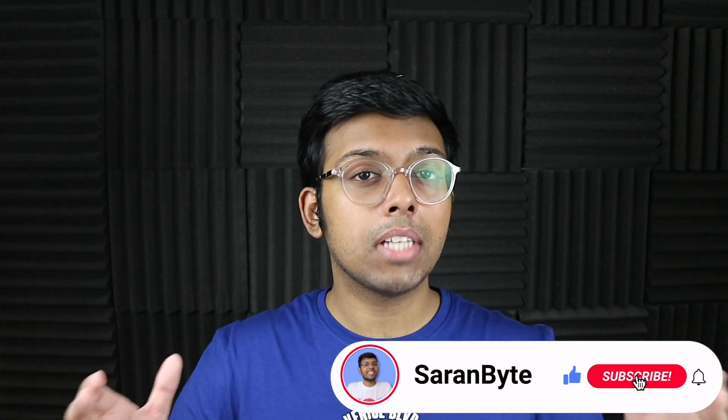Thanks for watching! Make sure to like and subscribe for the latest Apple news and rumors. Check out the link above for details on Apple's VR headset, and I'll see you in the next one.